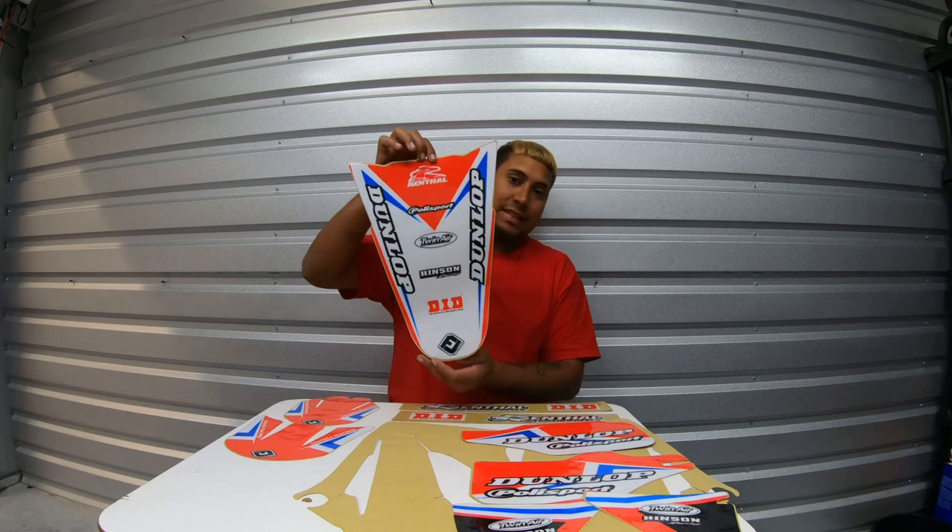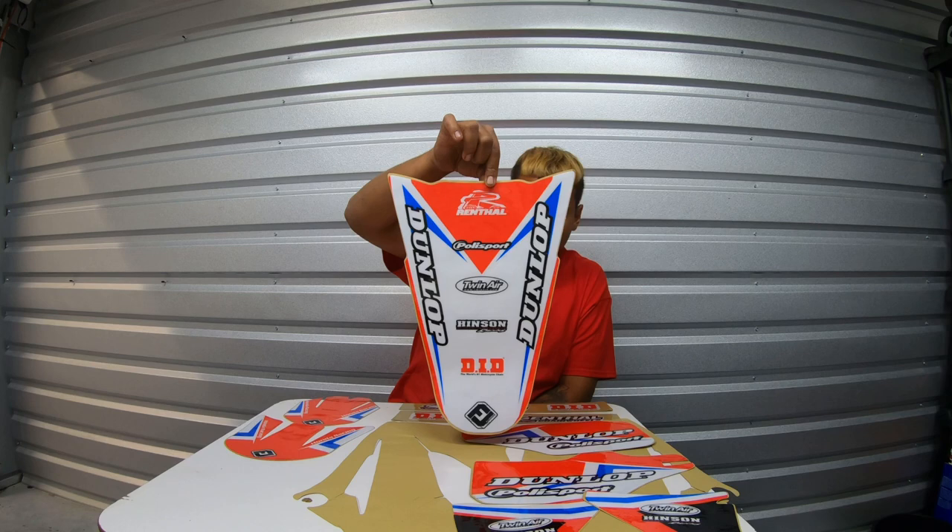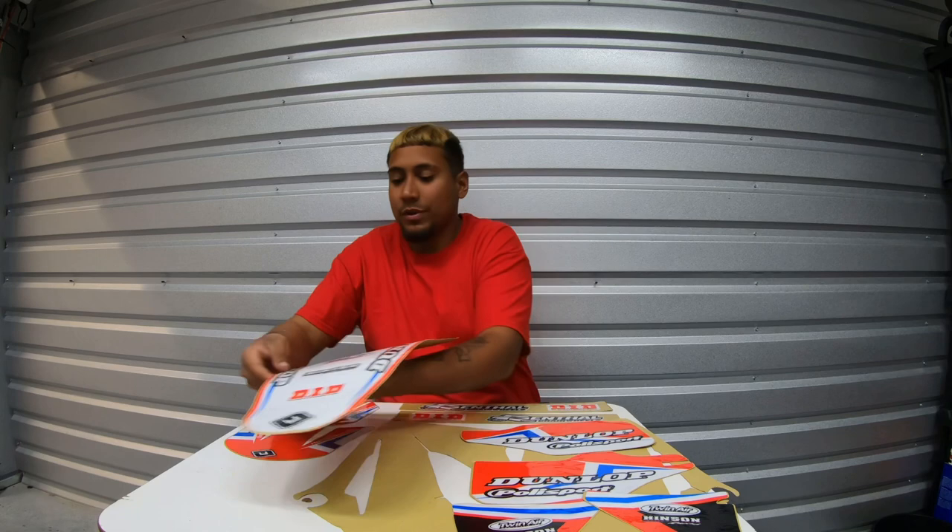Now we've got three main pieces and those are my favorite ones. Let's start with the back fender. Fresh, fresh, fresh — look at that! It's so fly.